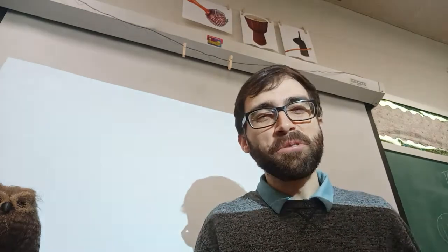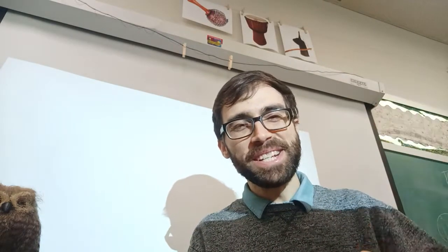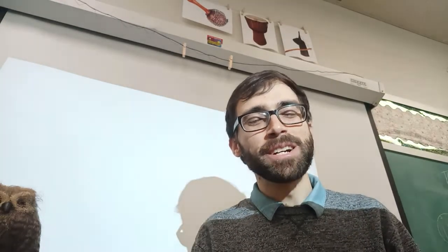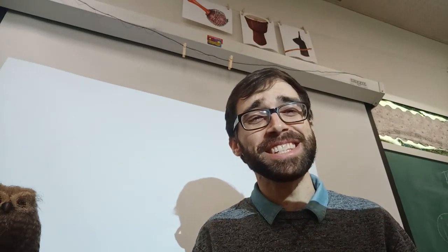Hello again fellow quarantine civilians. It's Mr. Music here. I'm coming to deliver you another lesson. So what are we doing this time? We're going to build our own kazoos in this time when we can't visit the zoos.